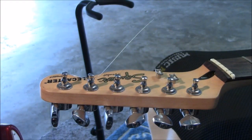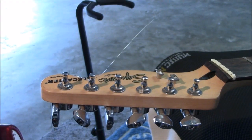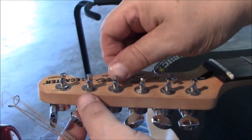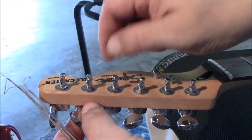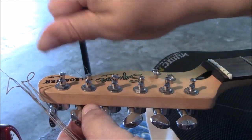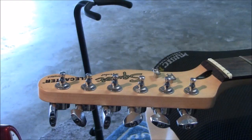No one wants an E-string in the foot, or the finger, or the hand. Those things hurt - they're just dangerous. Now I'm going to start taking the body apart and get a look at that neck first, then go from there.